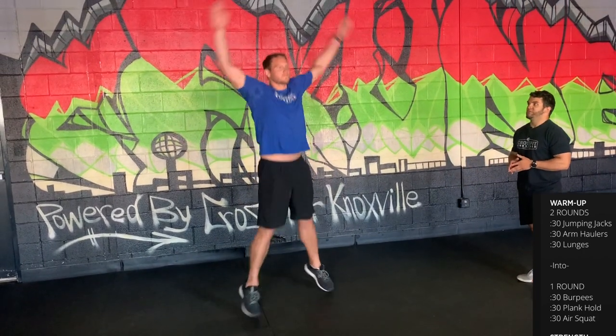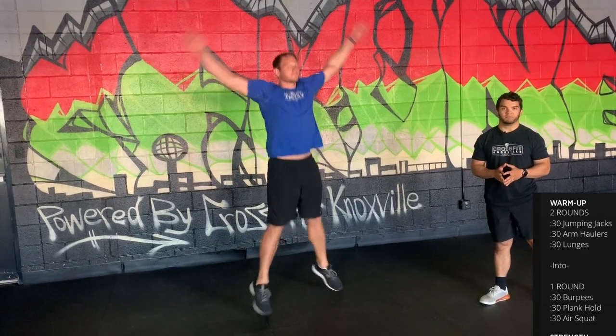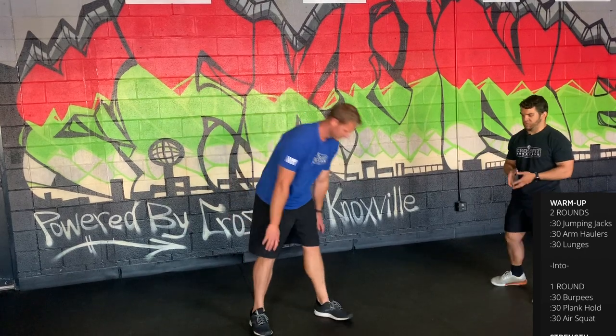Let's start with the jumping jacks — keeping our arms nice and long, clap up top, clap behind the back, and get those shoulders moving through a full range of motion.